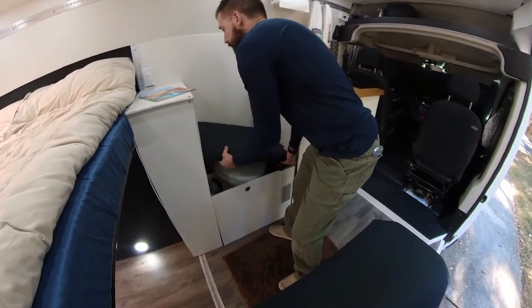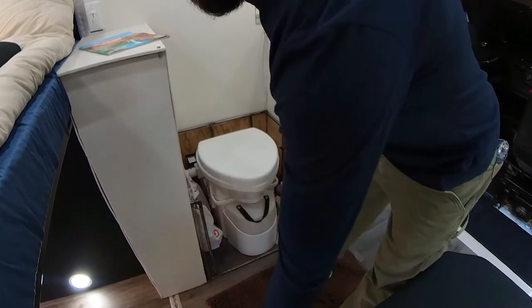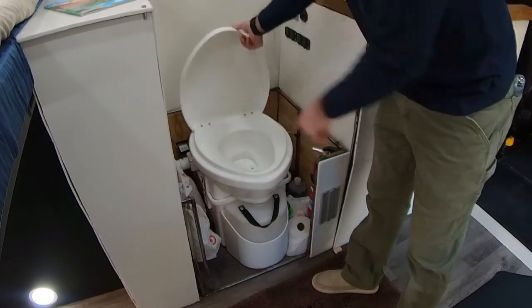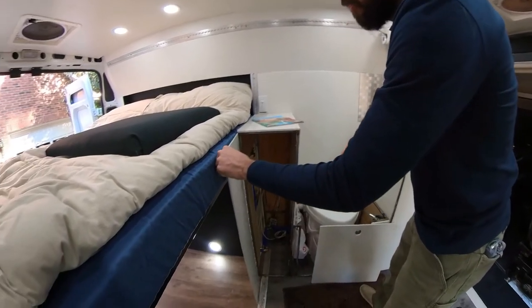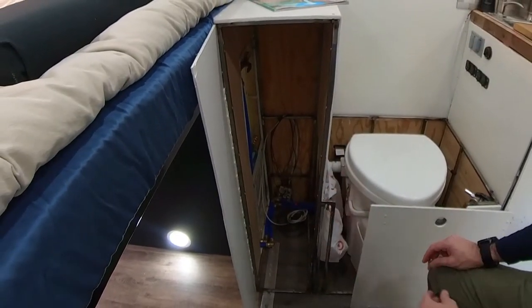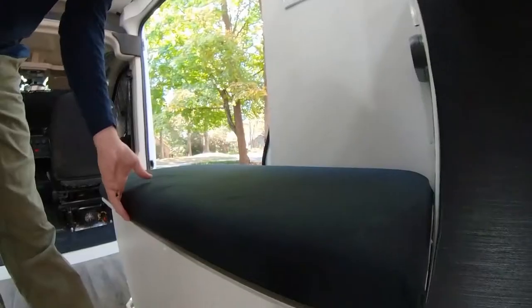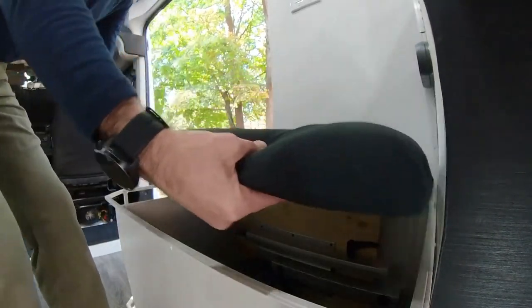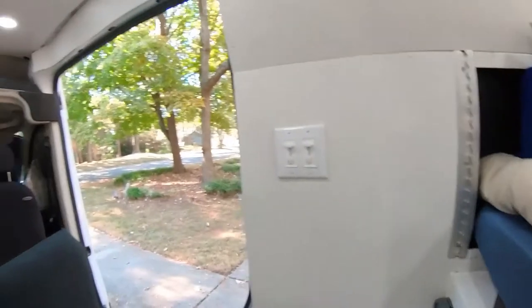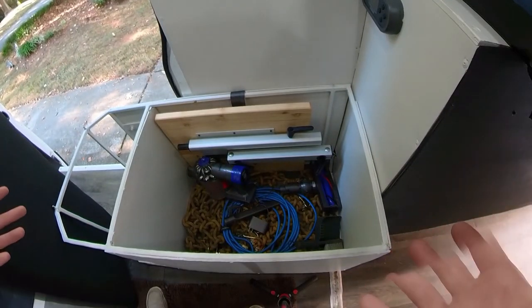We then get into the toilet area. Basically what you have is a composting toilet, and it separates your solids and your liquids. Right over here is where we have added storage. This has the ability to put in shelves — I just didn't put any in because I wasn't sure what other people needed. We use this storage area primarily as a catch-all.